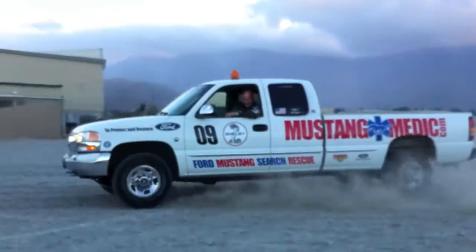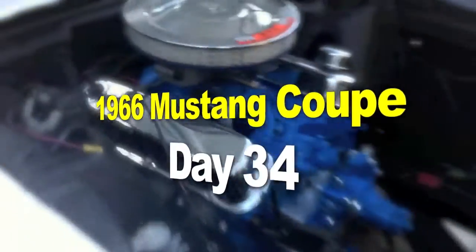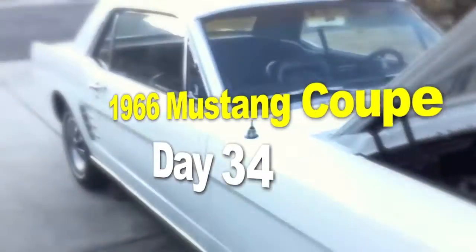mustangmedic.com — the 1966 Mustang Coupe restoration project. It's a sunny day in Palm Springs, getting warmer. On to the '66 — we are going to be jacking her up today and getting underneath her, dropping the transmission bracket, getting access to that little broken nut that secures the speedometer cable.